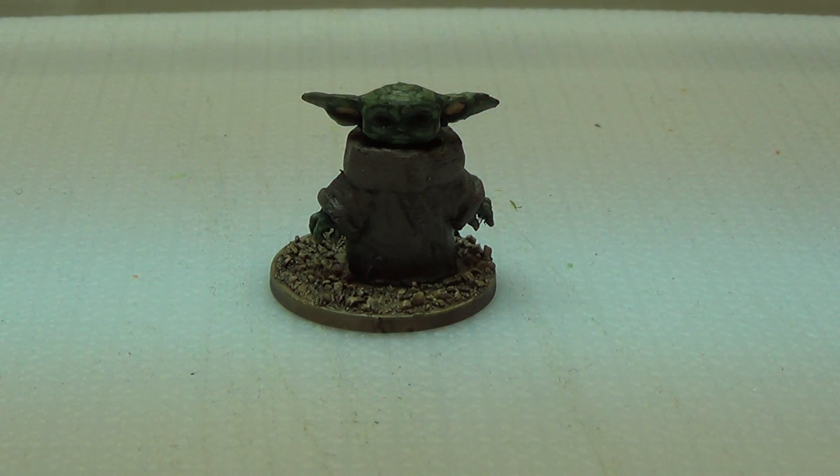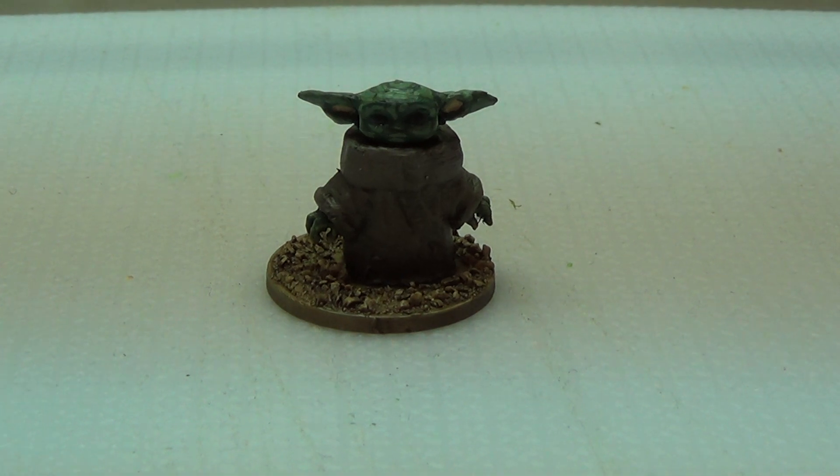We've got a league coming up at the club and I'm going to join, but I needed a baby Yoda, so I've printed one.